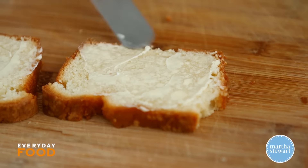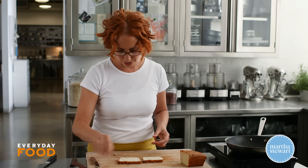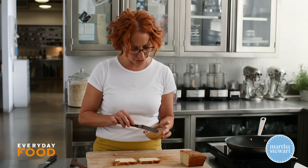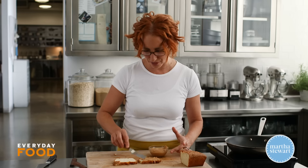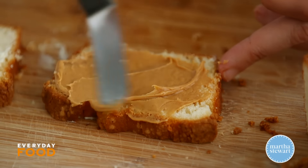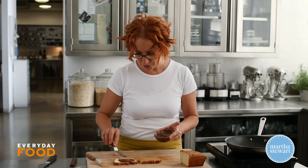So butter the sides of two slices of pound cake. Vanilla pound cake I think is the best for this. Turn it over and then spread with some peanut butter and some melted chocolate. There are measured amounts, but I think measuring peanut butter in amounts of one and a half teaspoons is super annoying, so I'm not doing it. And then some melted chocolate on the other piece.